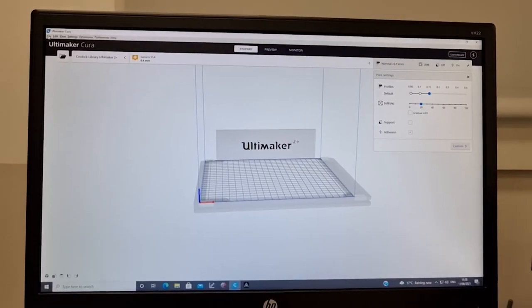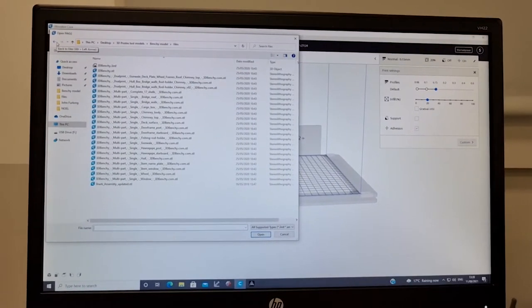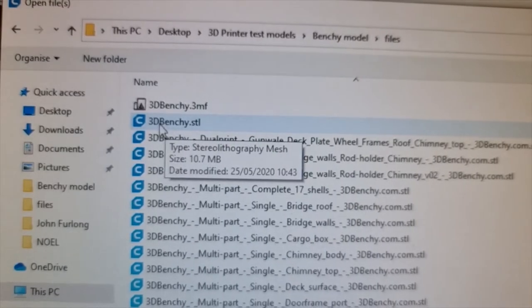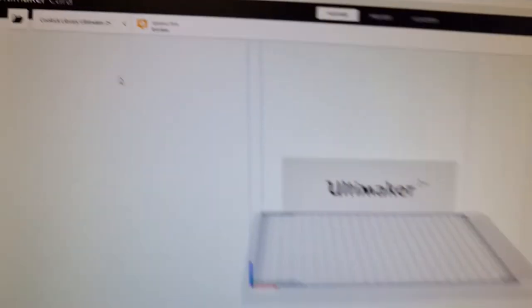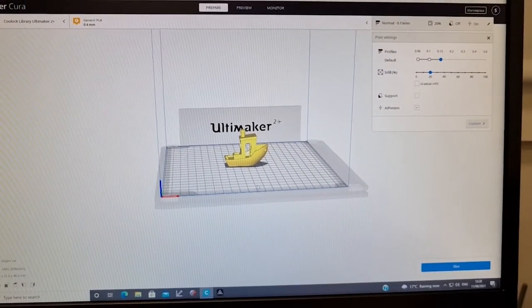I'm going to go up to File, open a project that I had previously opened, and that is called Benchy. An STL file is a generic 3D model. I double-click on that, and if all goes well you'll see the Benchy appear.